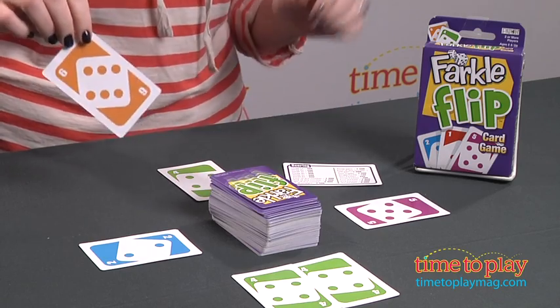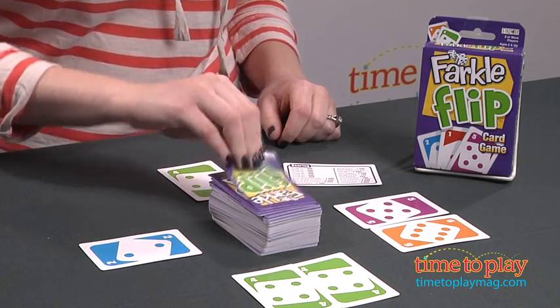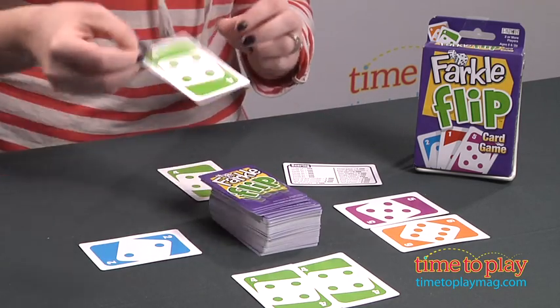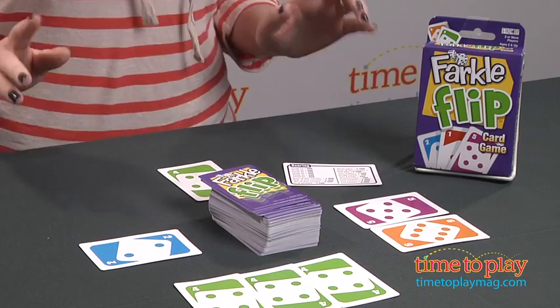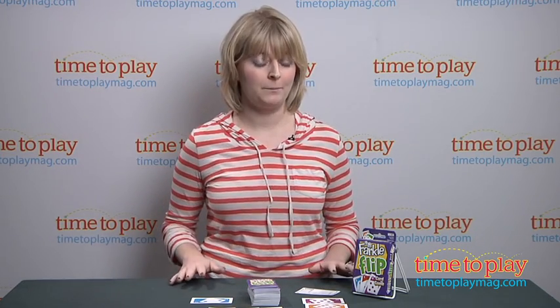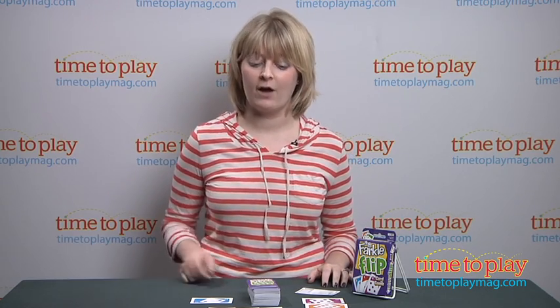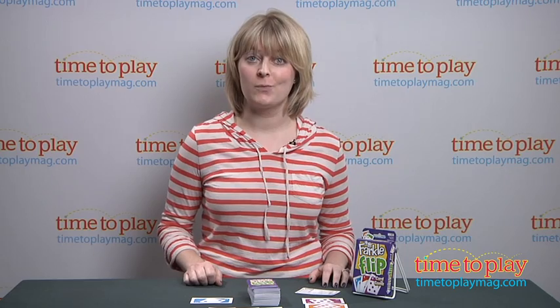I'm going to keep drawing a card. I can draw as many cards as I want, and I'll tell you why that might not be such a good idea in just a second. Here I have another four, so I'm going to place this down. And now I have three fours — that's going to get me some points. But I have a choice to make: I can move these three fours into the center of the playing space to score, or I can leave them there and continue drawing cards to try to build on this and score some more points.